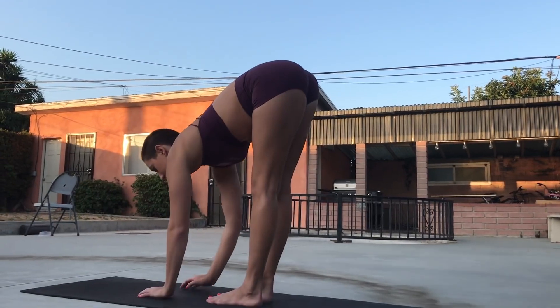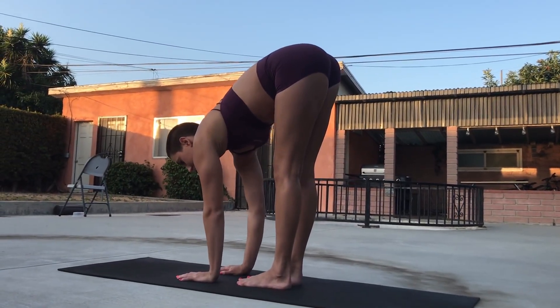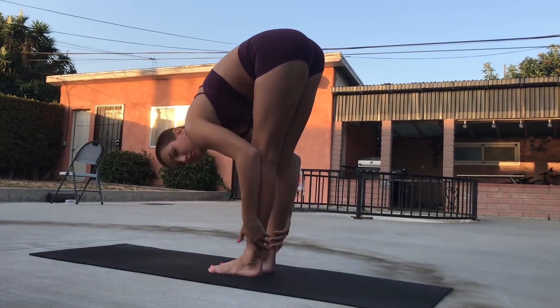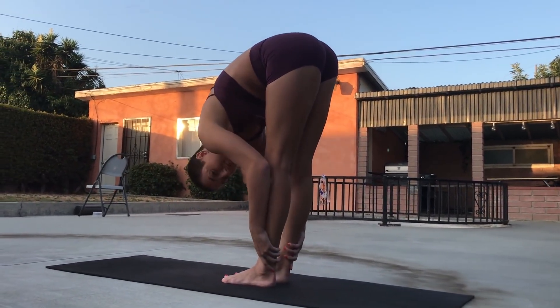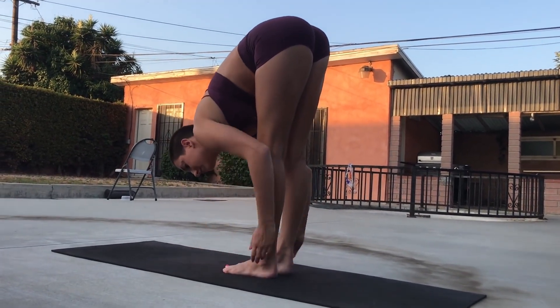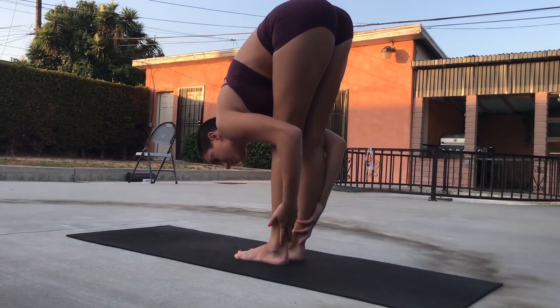So the first thing we're going to do is a simple forward fold. If you can't put your hands flat on the ground, it's okay — just try your best. We want to try not to hunch in our upper and middle back. Instead, we're trying to straighten the spine a little more, bending forward at the hips and at the lower back a little bit.